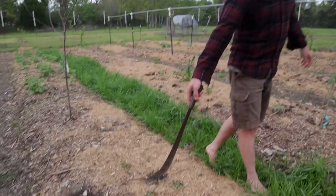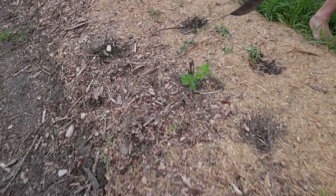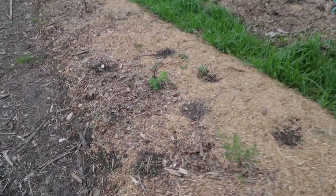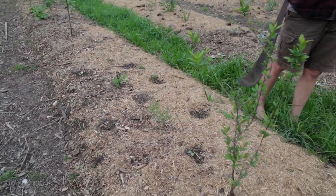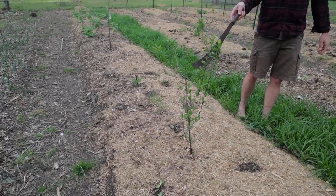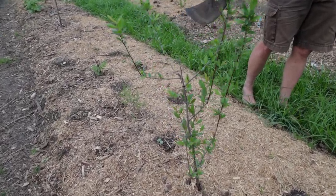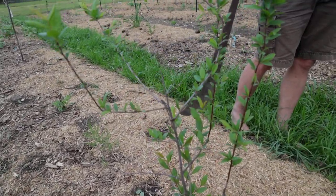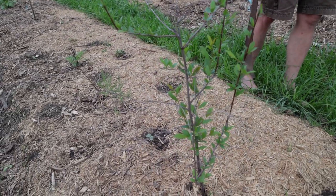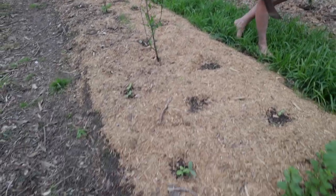Rosa rugosa right there, which makes edible rose hips, or it may one day. And then as we go further back, this is a seedling plum or a plumcot — I'm not sure. I planted seeds and didn't pay any attention to what they were; I just know that they're edible, so we'll find out if and when it fruits. It's kind of fun to do that — way better than actually paying attention to labels.